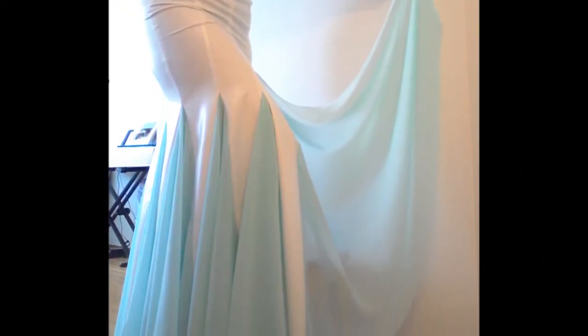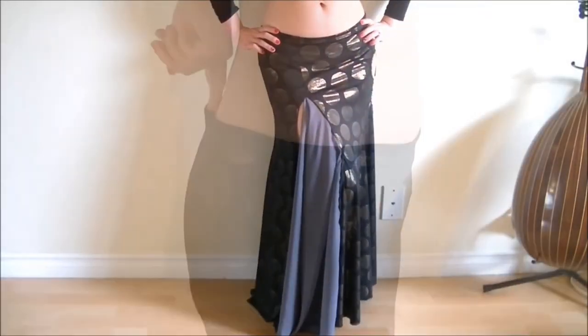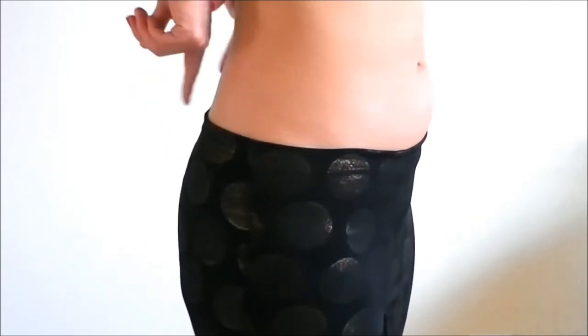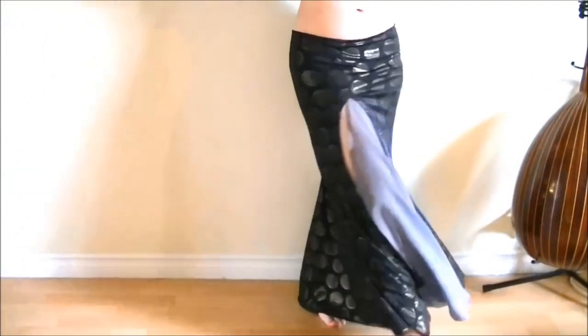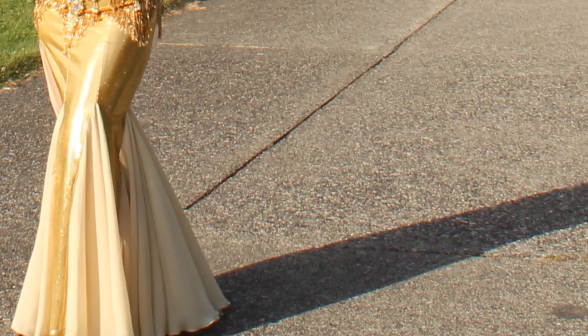Hi everyone, it's Mal from Sparkly Belly and welcome back to the Perfectly Fitting Costume Week. It makes me nervous when my skirt waist is a little bit too big. It appears fine, but as soon as I start dancing, the waist starts to shift down. But I don't want to make the waist too tight because that would create a muffin top. This is a common problem with straight skirts and mermaid skirts that are fitted around the waist and the hips. So in this video, you'll see two easy fixes for this problem.